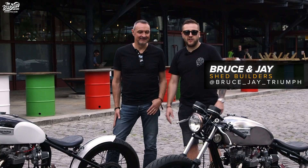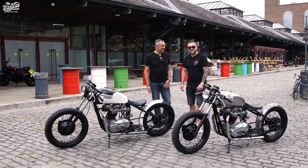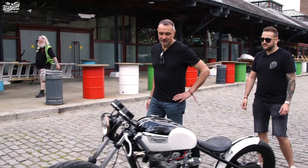Hi, I'm Jay. This is Bruce. These are our Triumph Bobbers. I was going to buy a brand new one and Bruce convinced me to build one in his back garden. So he took us into the garden. He has a man shed where we started with the first Triumph Bobber that we brought over from America, repatriated it in 1971. And Bruce is going to talk you through the details about the bike.